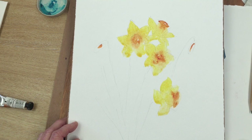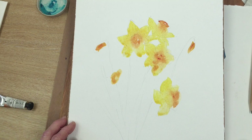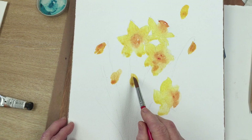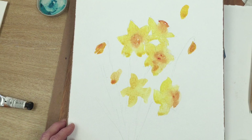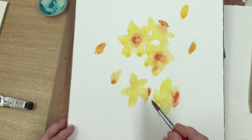I started off with quinacridone gold for the centers of the daffodils, for the trumpets, and then I'm painting the first layer of the petals. You could use either cadmium yellow, transparent yellow, or lemon yellow depending on how you feel about your daffodils — choose the yellow that you prefer or the one you happen to have to hand. I'm just roughly painting the petals; I don't tend to go for a great deal of detail. If you like the loose style of painting, I'm the person for you. So now I'm going in and emphasizing the centers again with a bit more quinacridone gold.